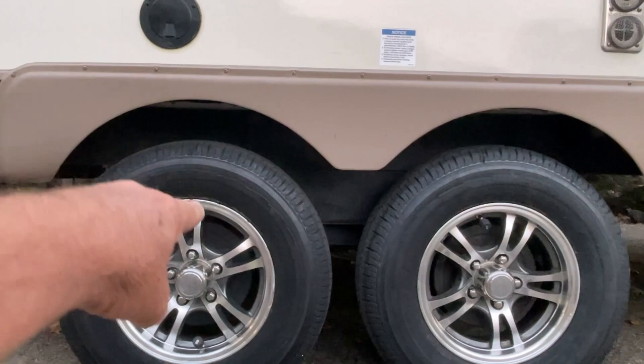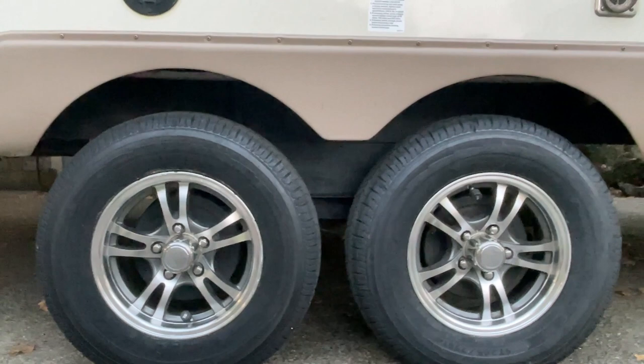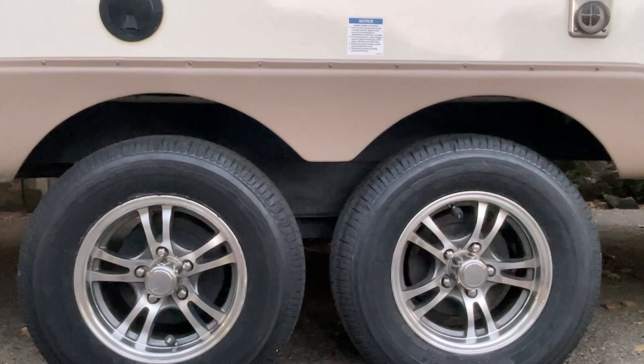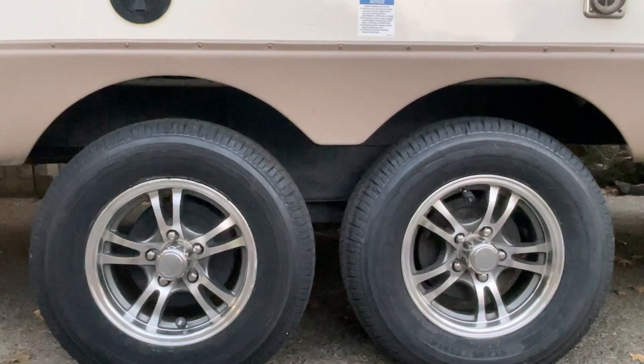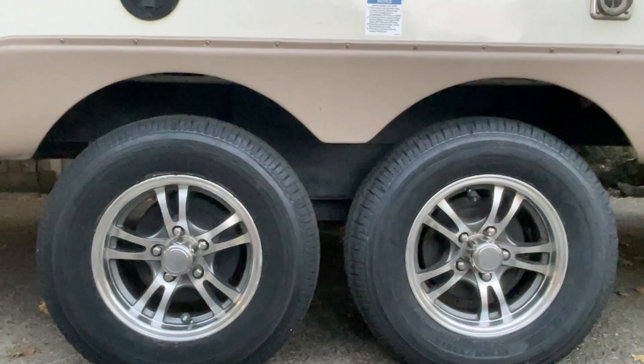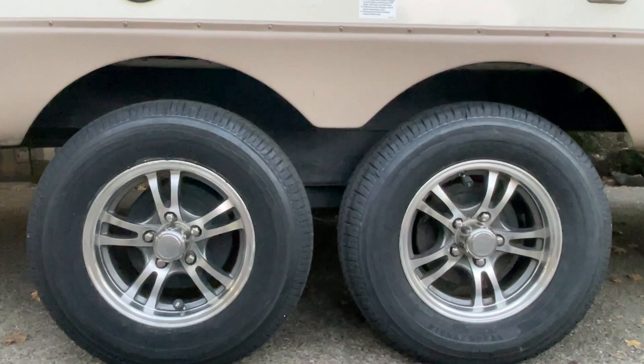You'll also see where I took the Castle Rock tire and pushed down on it, then pushed down on the Goodyear Endurance tire to show the difference in quality. You'll also hear me talk about replacing the tires, how often to replace them — Goodyear said one timeframe and Discount Tire said another, so please listen for that.